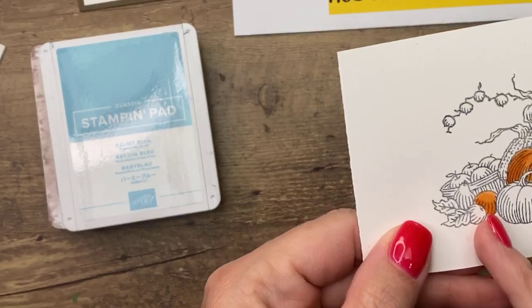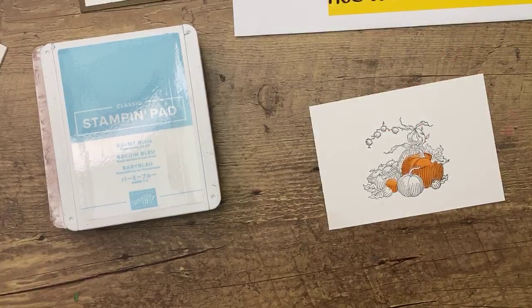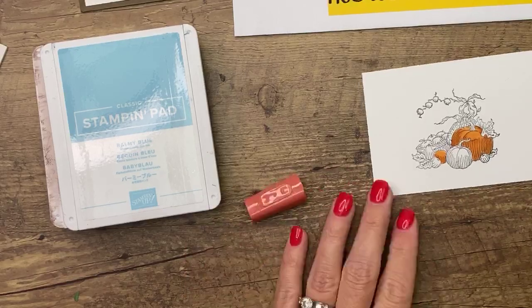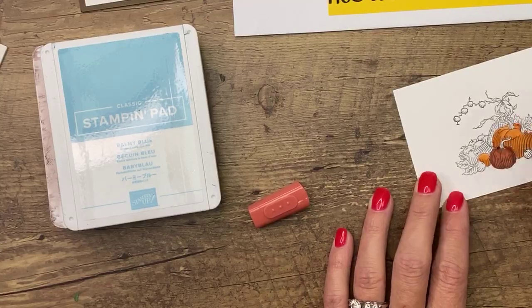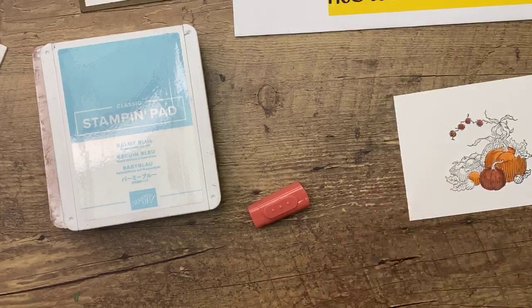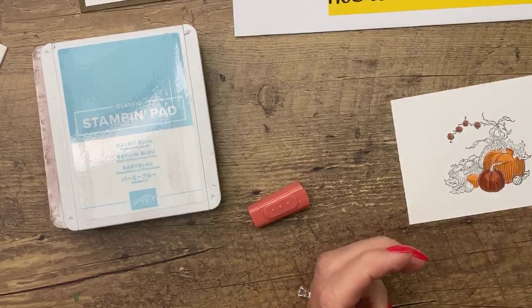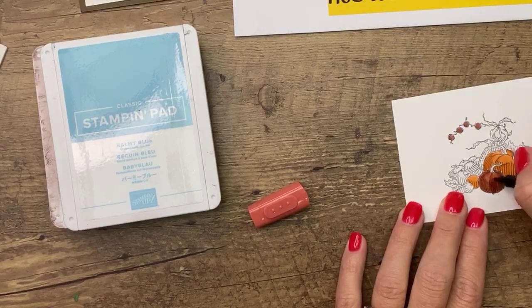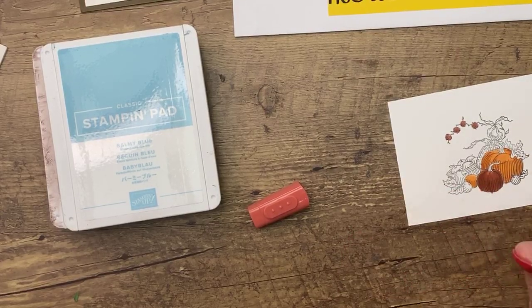Now let's do this next one. I couldn't quite tell what these smaller items are — I'm not sure I'm using the right colors, but it doesn't matter! Use whatever colors you want. Maybe it's an upside down pumpkin... or an upside down apple? It doesn't have a stem, so it's kind of confusing. Now Cajun Craze — I know some people don't love this color, but everybody needs a rusty orange in the fall. It's definitely a rusty reddish orange, like the color of fall leaves.